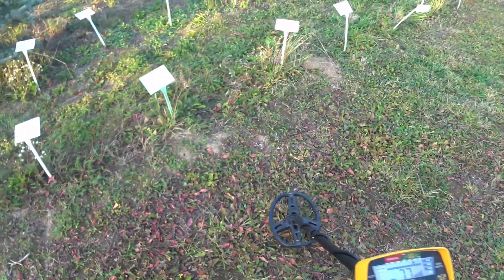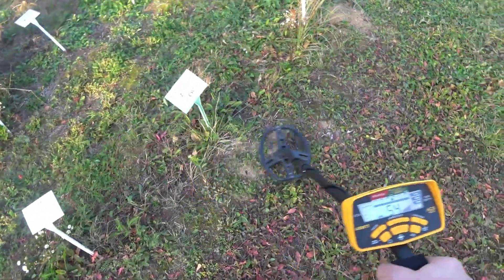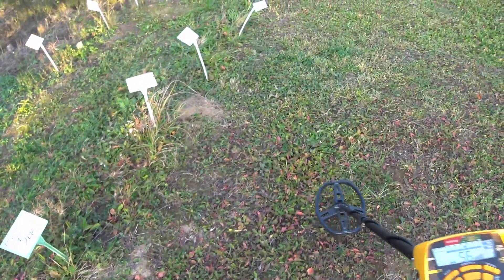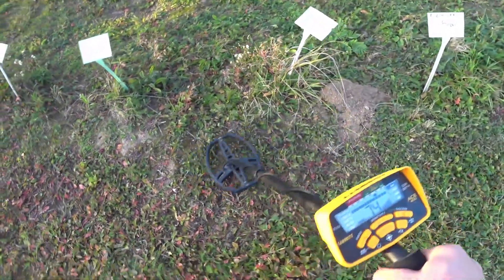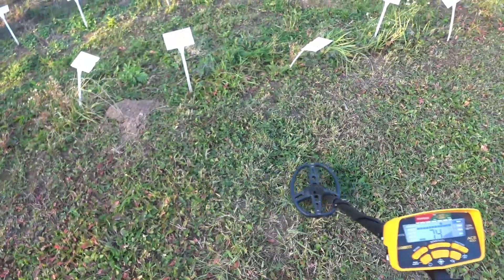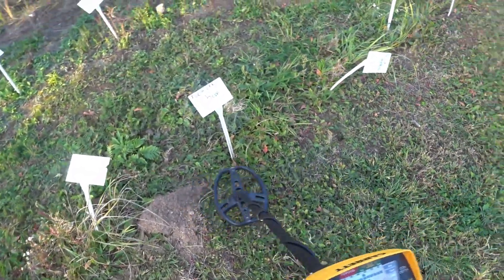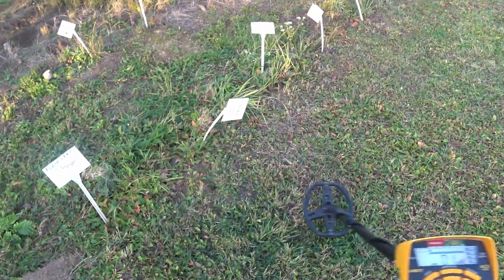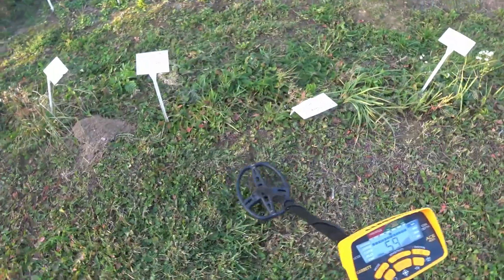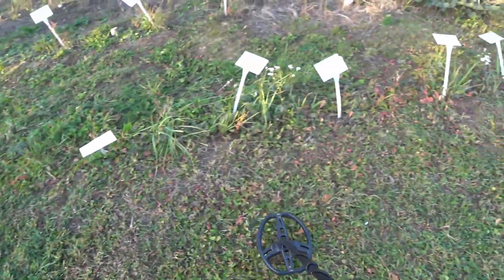Aluminum kitchen foil, rear plate foil, medicines foil, pack of cigarettes foil, Durex foil.